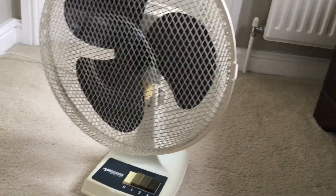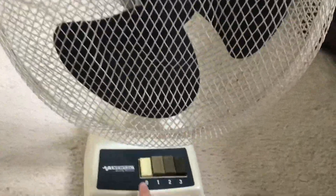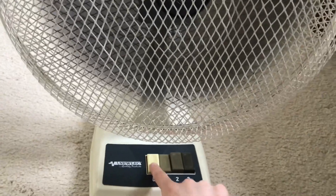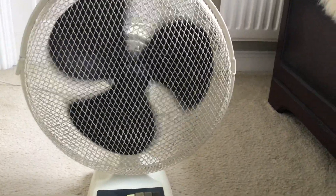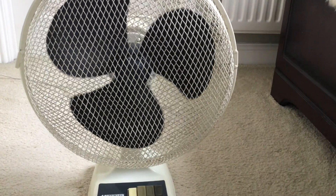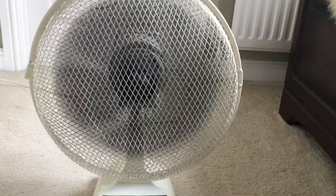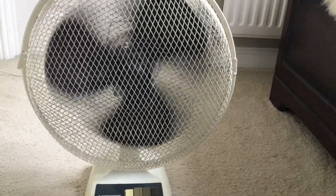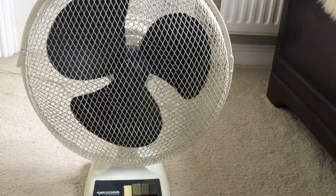It's got a good spin-down time — not the best ever but still real good. Now I'm going to show you the startup to low because I forgot to earlier. Startup to medium. It's in really good condition performance-wise. There's startup to high.